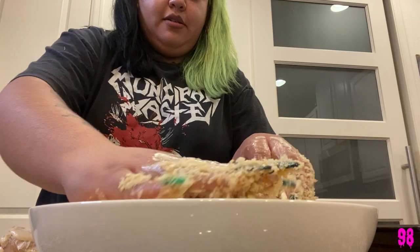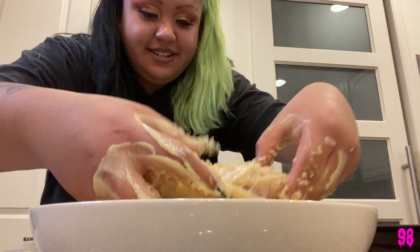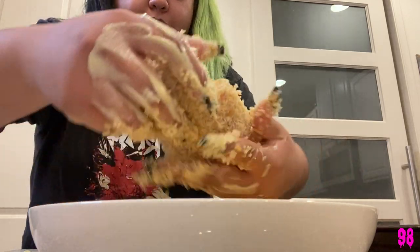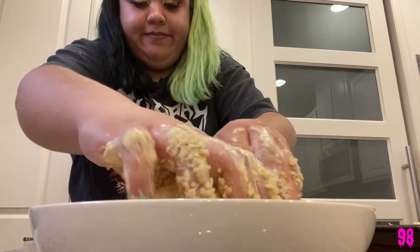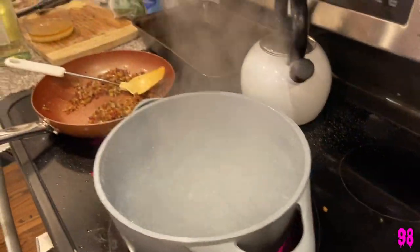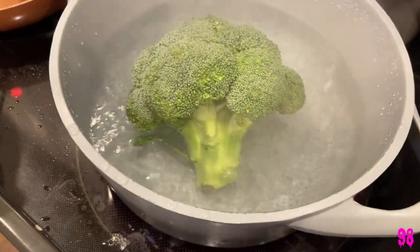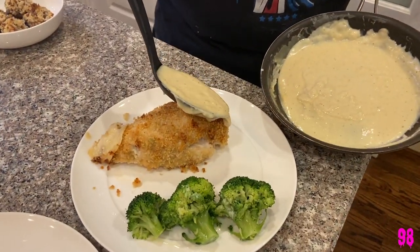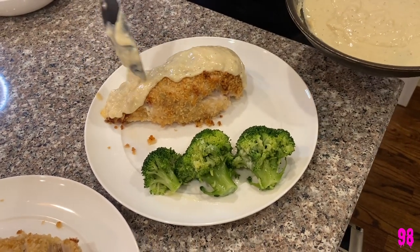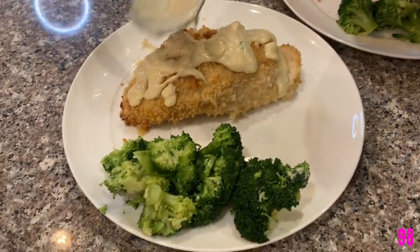All right, I'm gonna coat it — get every little bit. We're fatties. Okay, so we're done — we're about to pour the sauce on the chicken. You can put as much sauce as you want.